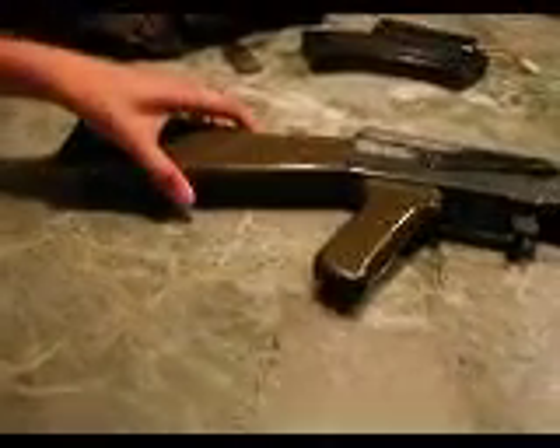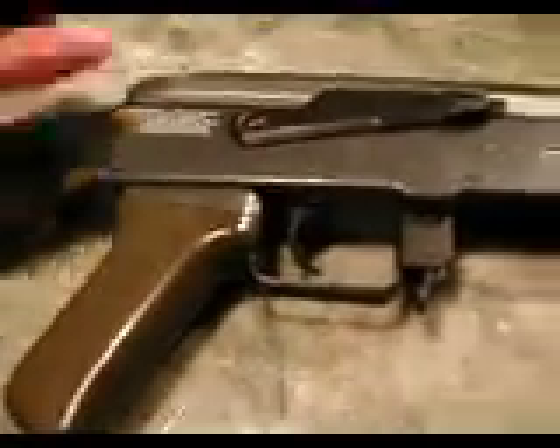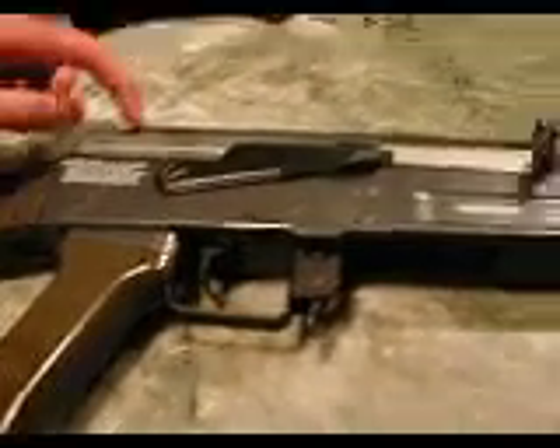Starting from the stock — ABS plastic. The grip is ABS plastic too. The body is plastic, looks metal, but it's not. The top receiver is metal though.